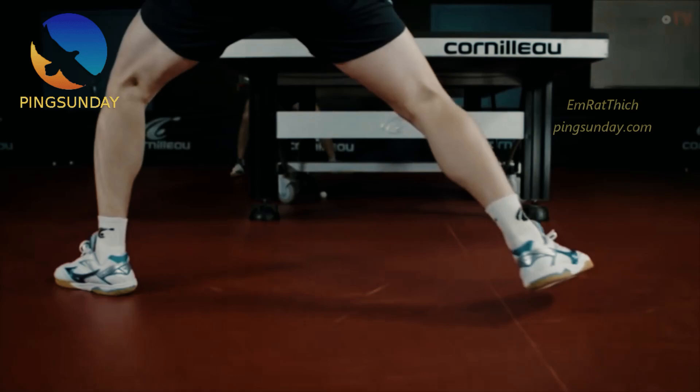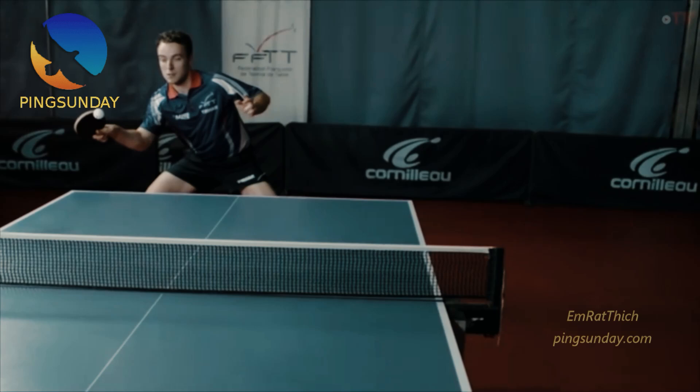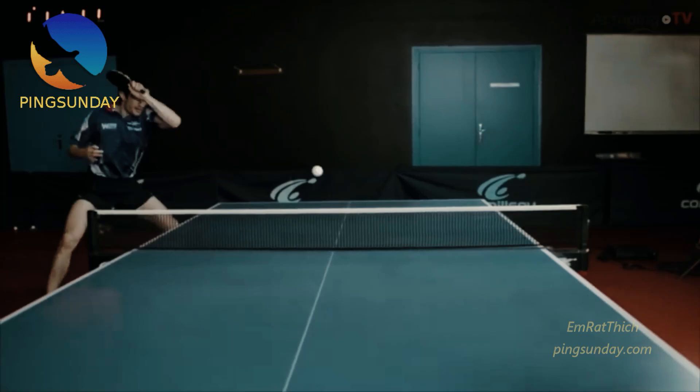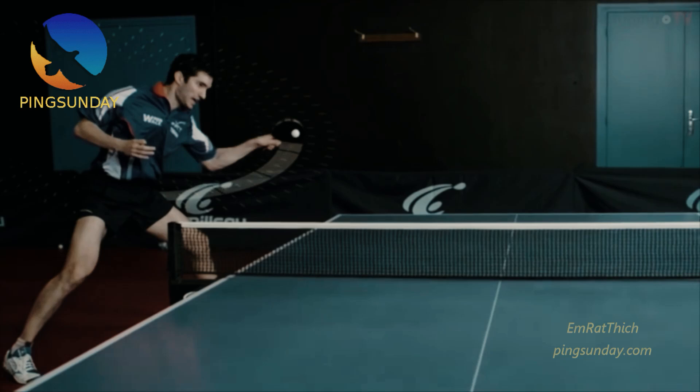The heartbeat can jump to 300 pulsations per minute. The speed of the arm can go to 55km per hour, so table tennis is a very demanding sport. The average rotation of the ball is about 9,000 rounds per minute.